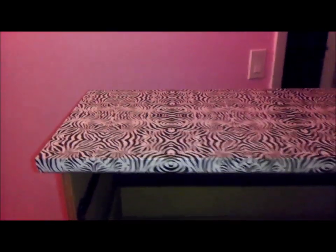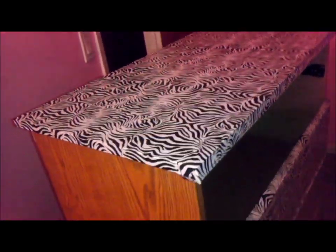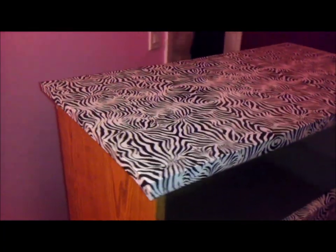The top is finished — this is how it came out. We're going to work on the sides now. That's next.